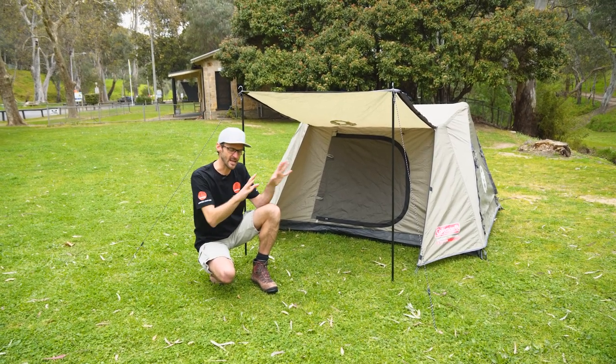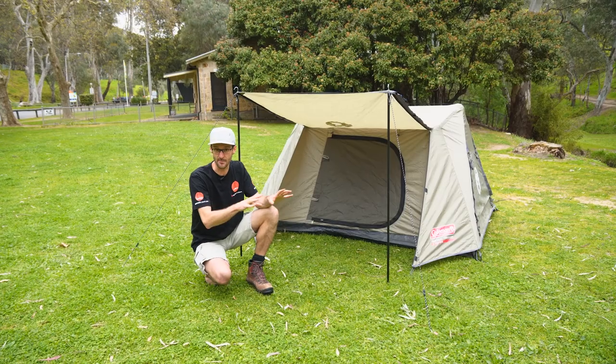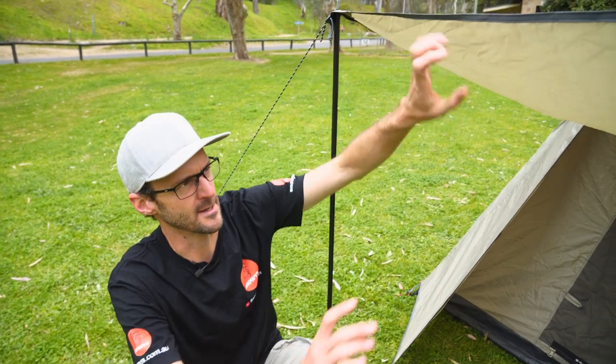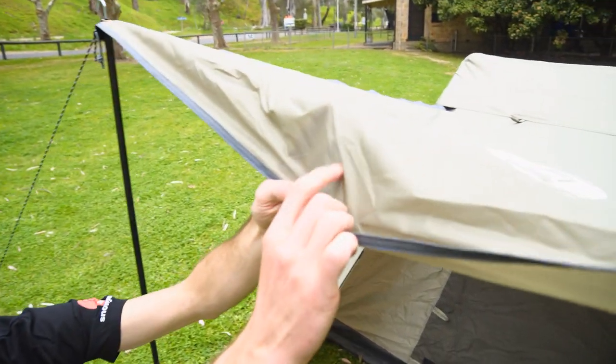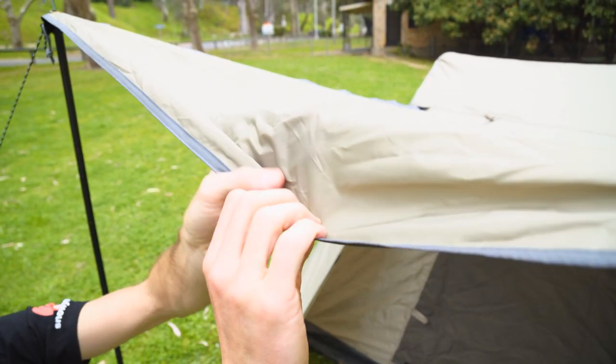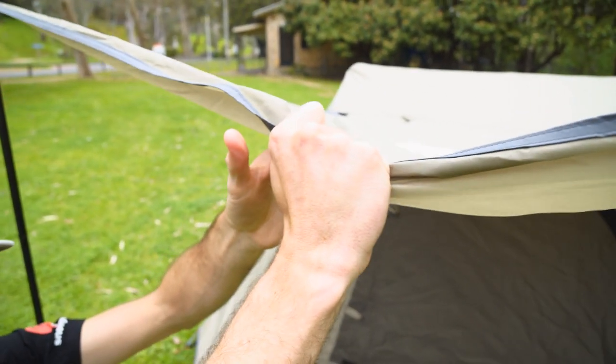It could also be a good option if you wanted a second tent for your kids to sleep in so they've got their own space. We'll run through all the features today. We'll start with the fabrics. This is a 150 denier polyester fly sheet. It's got a 1500 millimetre water head and it's seam sealed throughout, so it gives good water protection.